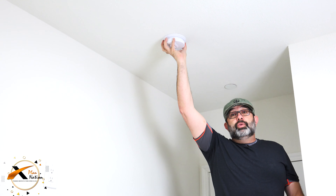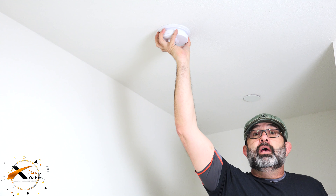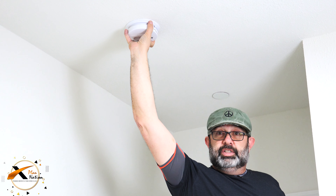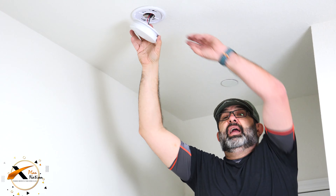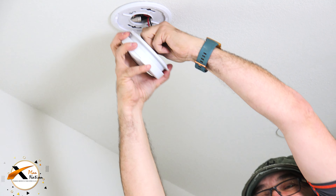How do you do that? You need to press it. Most units are removed the same way — you turn it counterclockwise until it stops and then you pull down. When you pull down, you see there is a tab, and you pull that tab off so you can remove the unit easily.